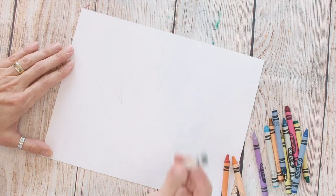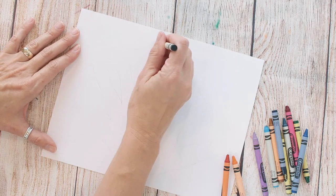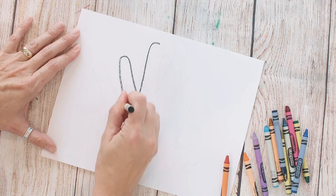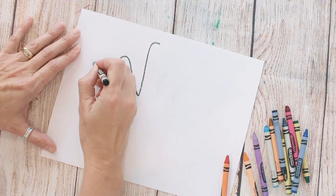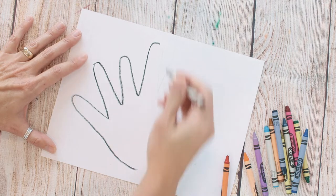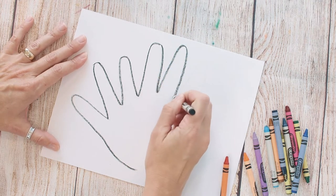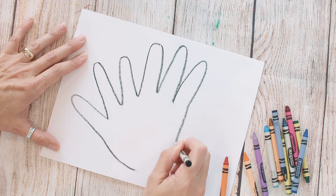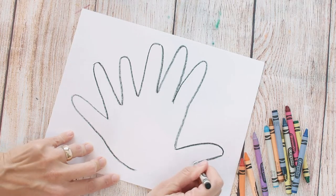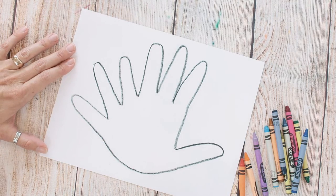I'm gonna choose a black crayon to outline my shape — if you want to choose another color that is perfectly okay. I'm going to go ahead and start to outline this so that you can see all of the shapes. I kind of like the idea of adding an additional two fingers; it just gives your turkey a little bit more fullness and a few more shapes to color in. If you want to keep it like a regular hand turkey, you can still do that and follow the rest of the steps.